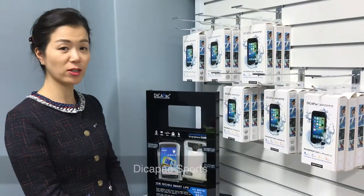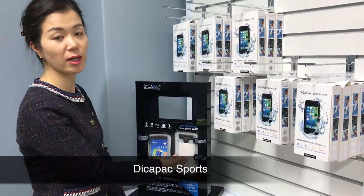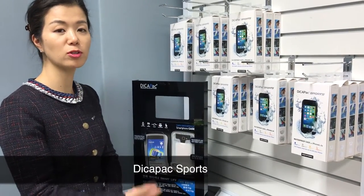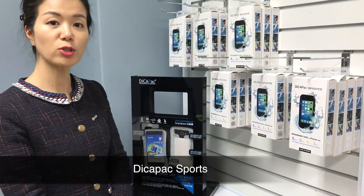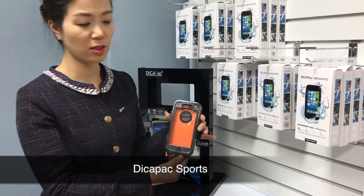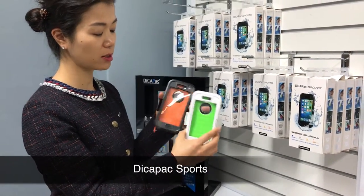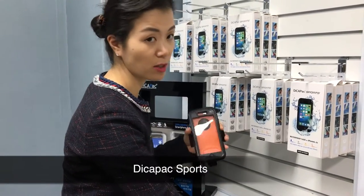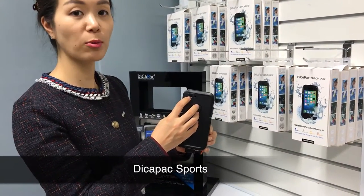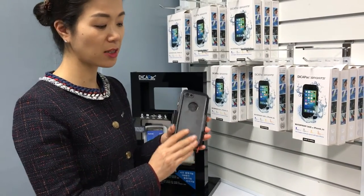We mainly manufactured waterproof cases with a soft case that has an airbag inside, which makes your mobile phone float. But last year we tried to make something different with a hard case — black and white — that also protects against water. You can go up to 10 meters as well, and we put a polycarbonate lens same as the previous model, but it doesn't have an airbag.